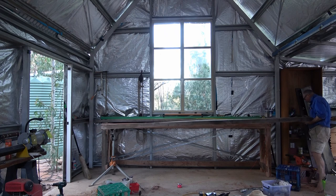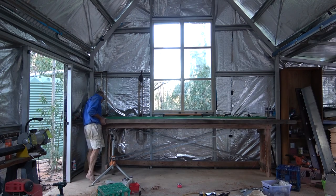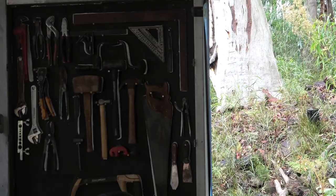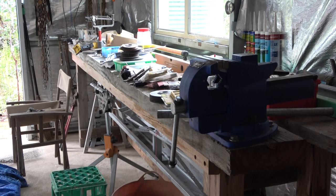The top of the bench is the three metre bed for my lathe. A lot of these efforts are to ward off the ever encroaching chaos. No sooner do you make a bench than it gets covered in stuff.